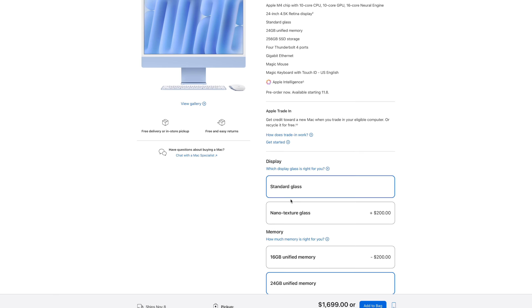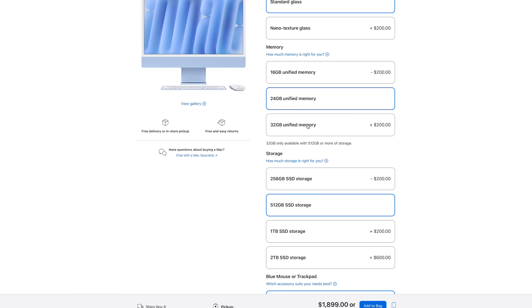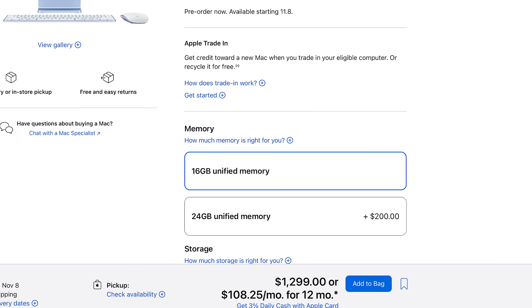The 10-core version allows you to get up to 32GB of RAM and 2TB of SSD, whereas the 8-core version only lets you configure up to 24GB of RAM and 1TB of SSD. One great thing about these M4 iMacs is that they now start with 16GB of RAM while costing the same as before — $1,299. The iMac is more like the generalist in the Mac lineup, so the specs are not super powerful, but it's still a solid option if you want an all-in-one machine for your music production station and your projects are not particularly demanding.